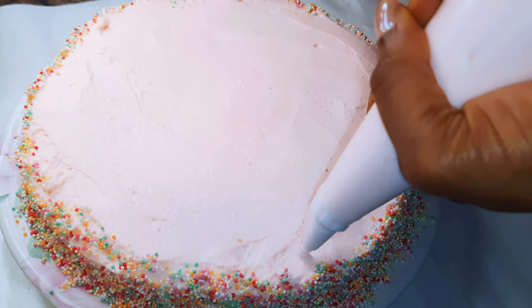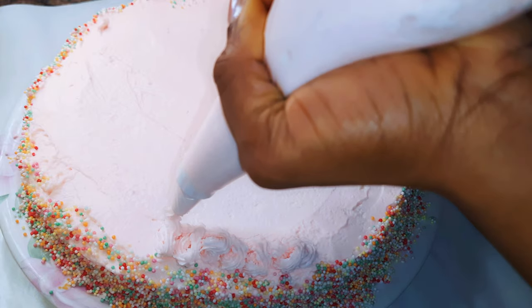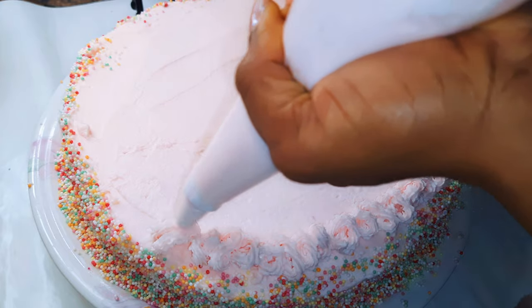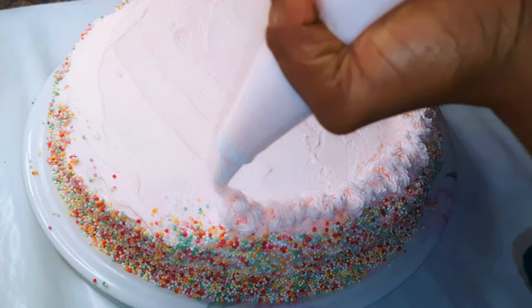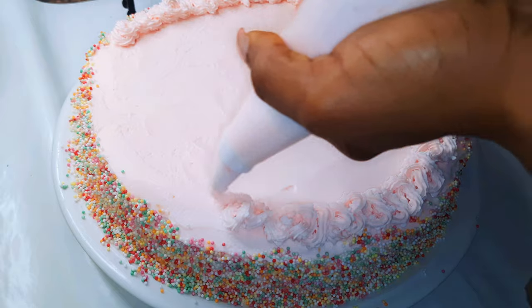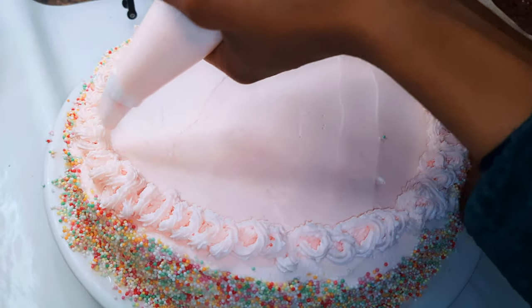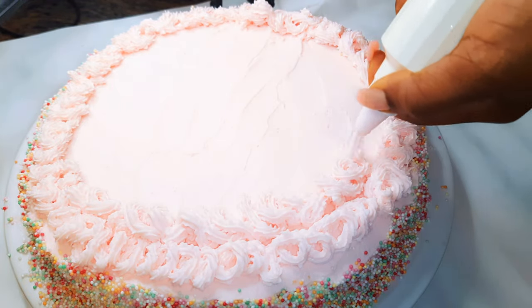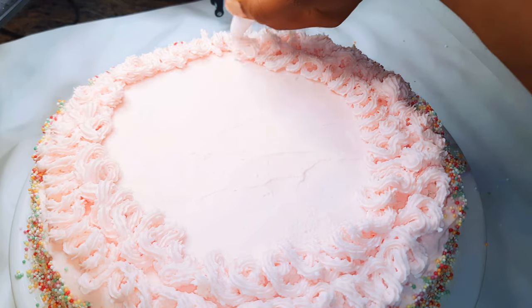Finally, I decided to pipe the remaining frosting on top of the cake.